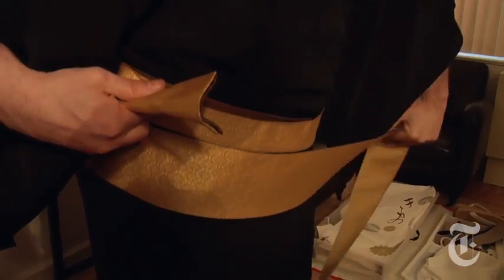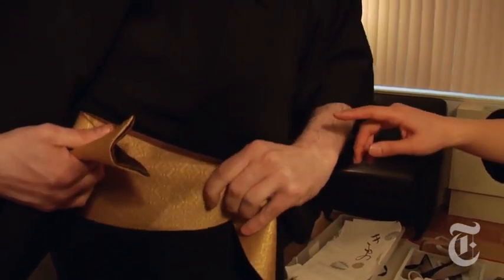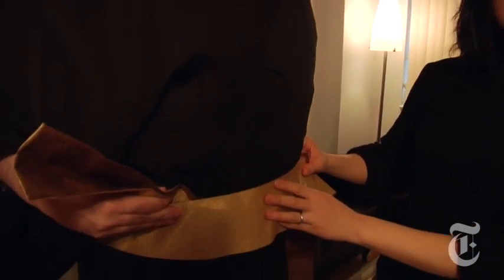And you don't want to make any etiquette mistakes. We don't have classes in how to put on a business suit — it's pretty obvious. Once you learn how to tie a tie in the Western world, you can just wear it. But kimono is different.